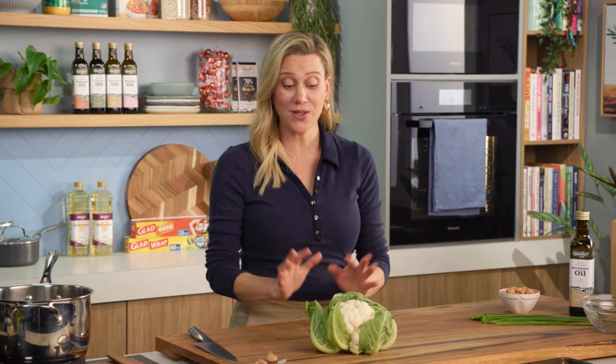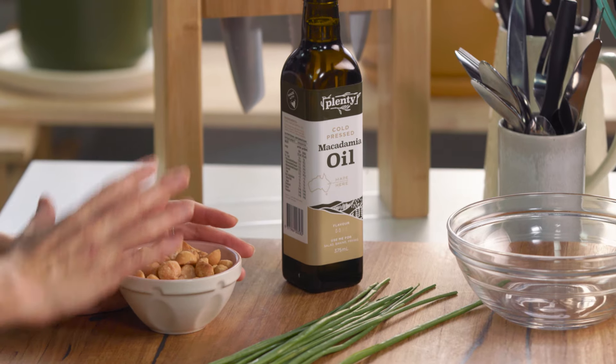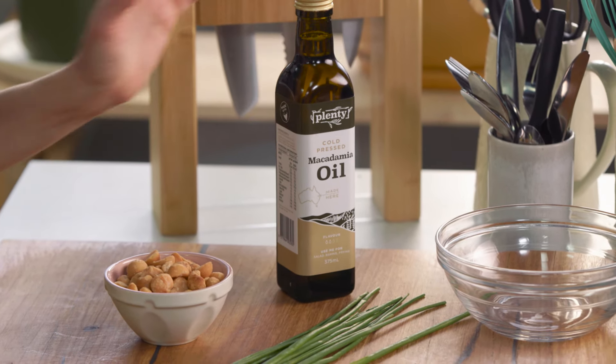I always find the simpler the soup, the tastier it is. Just like this one, I'm going to make a roasted cauliflower soup and I'm going to pair it with a flavour that goes so well with cauliflower, and that is macadamias. So I'm going to make a little macadamia and macadamia oil salsa to go on top of it.